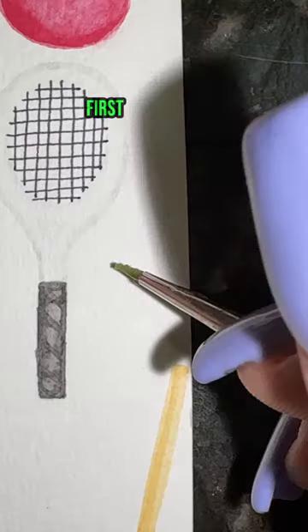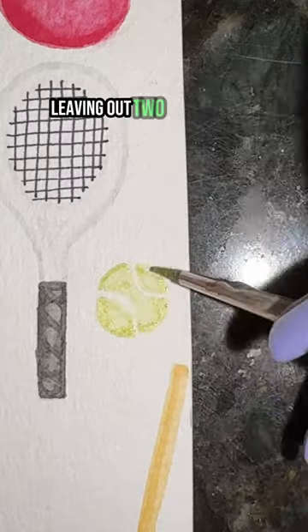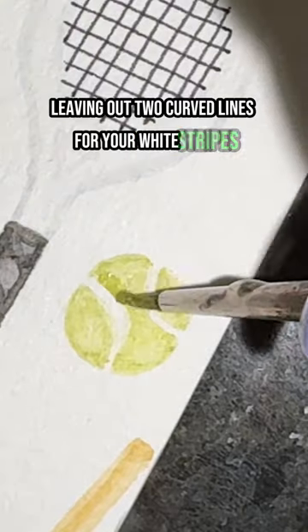How to paint a tennis ball in 14 seconds. First, take your green and start to paint the outline of your tennis ball, leaving out two curved lines for your white stripes.